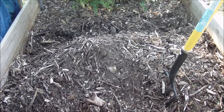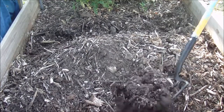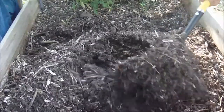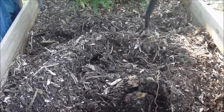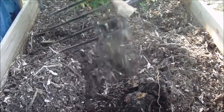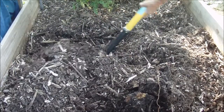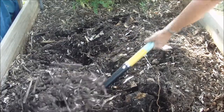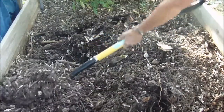Hey YouTube, Susan here. I just thought I'd come out and stir up some compost and show y'all what's in this bed. This is some compost that's been in here a little bit — I don't stir it a whole lot, but I stir it when the mood hits.